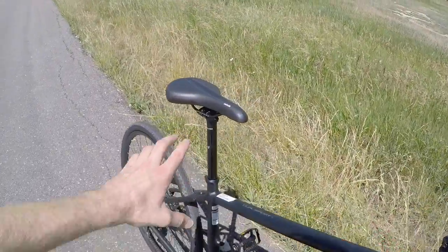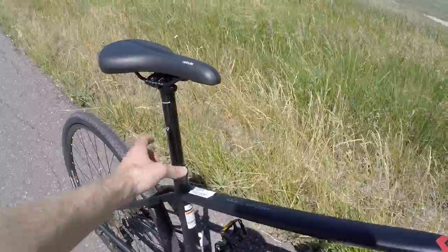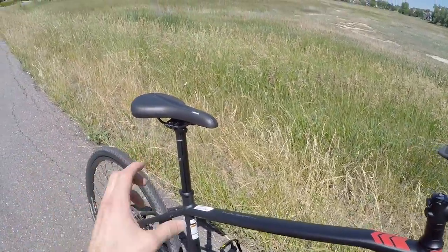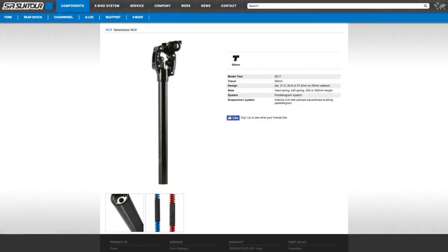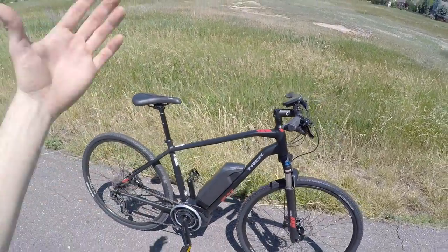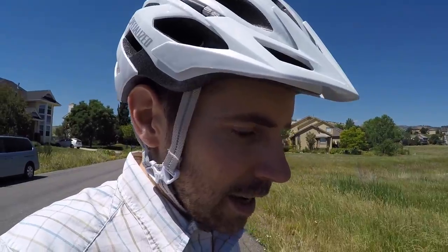For people who want to smooth it out even more, this is a 27.2 millimeter seat post. You could swap that out with a suspension seat post — Thud Buster, Body Float, even SR Suntour with their NCX suspension post, or a cheap one on Amazon. It would just smooth things out a little bit more. If you've been riding for a while and you're starting to get a little stiff, that's the kind of upgrade you can do to take the ride quality further.